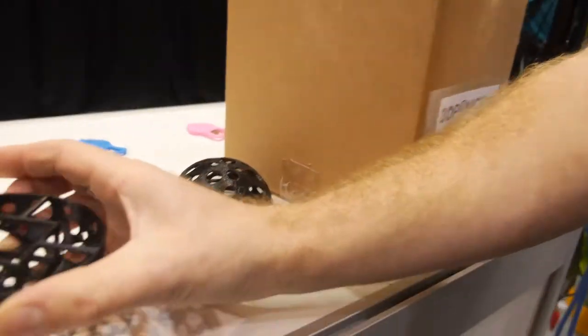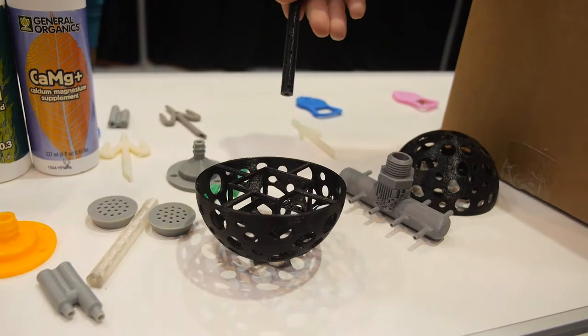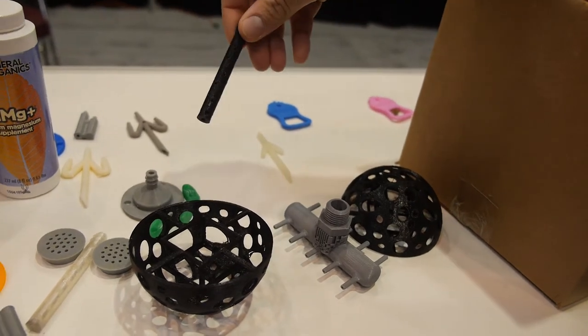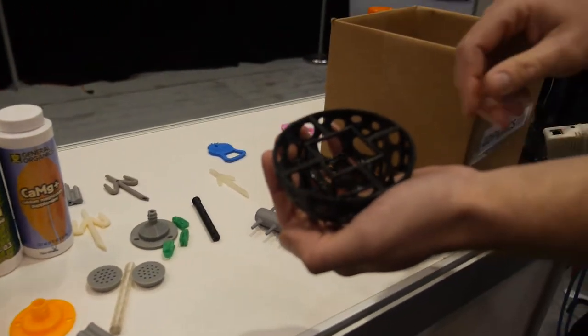Once you have the basic system set up, there are all sorts of cool devices you can print on your 3D printer to make life with your 3D products more fun and simpler. There's a drip system here for the roots if you want to put it in instead of dripping it down, and a catcher for the medium here.